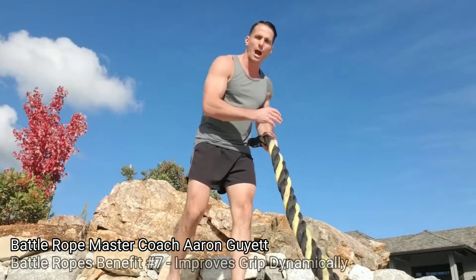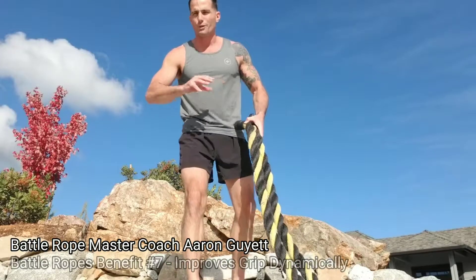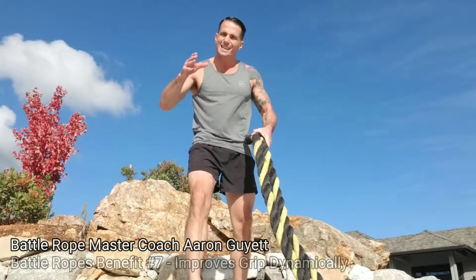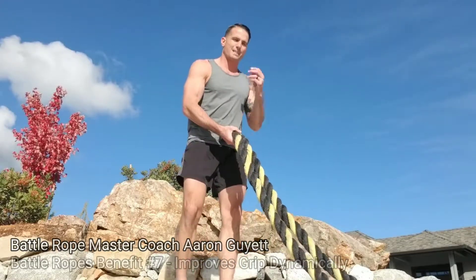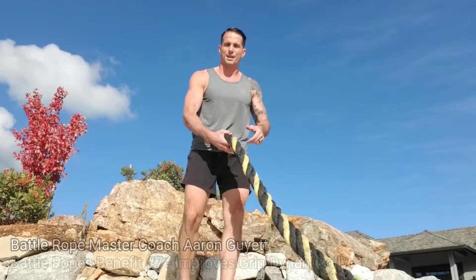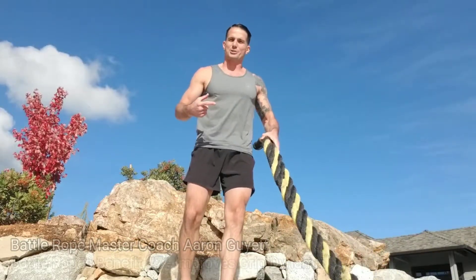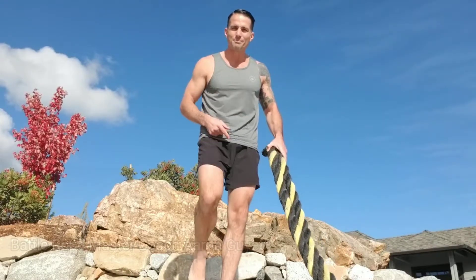Even in your power sets where you're going as explosive as possible, your strength sets where you're trying to bring your musculature to its fatigue point, or especially in endurance — the grip tends to be one of the main things that goes. If you've got good heart, good lungs, good muscles to move those waves, but you don't have a good grip, you're going to lose it. So this trains it better than anything I know of. Next one — best one.